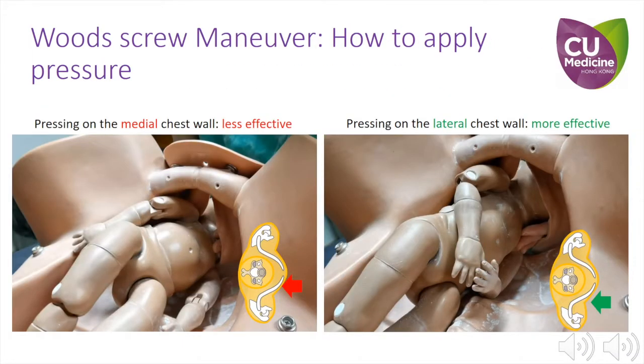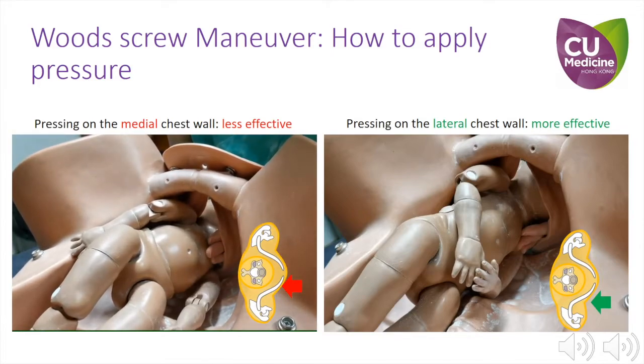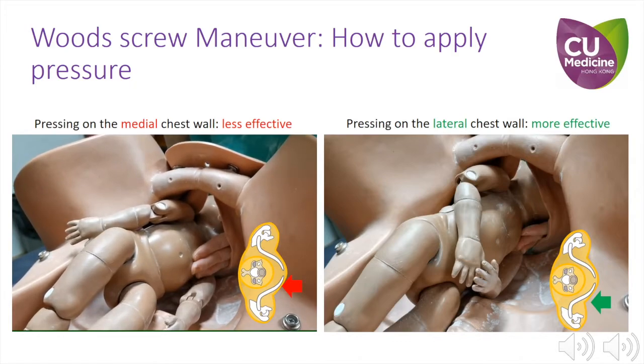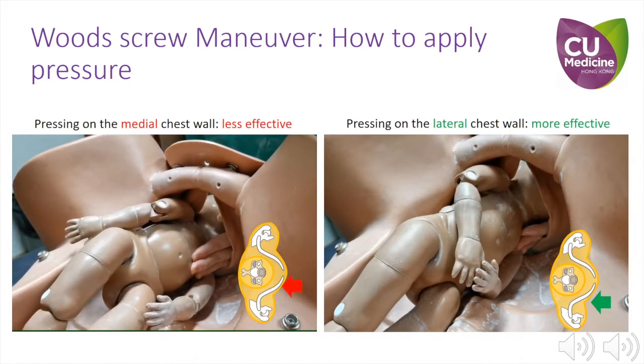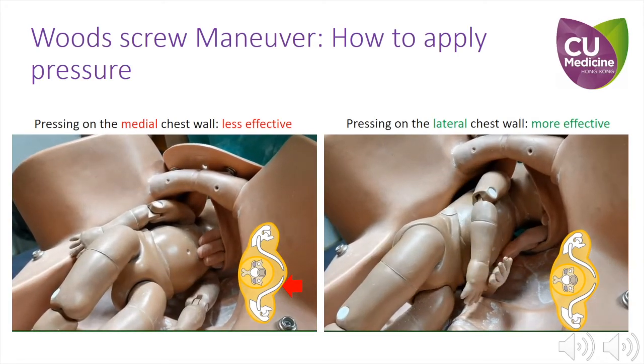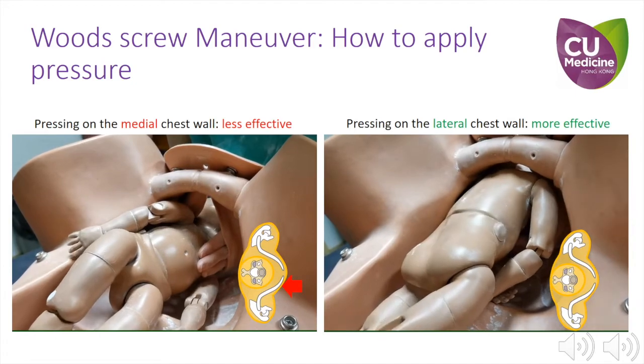These videos demonstrate where to place the pressure when attempting to perform the Wood Screw manoeuvre. It is important to apply pressure over the lateral rather than the medial chest wall to create stronger torque and facilitate the ease of rotation. In the first video, you can see that the operator is placing pressure over the medial aspect of the chest. In the second video, they have placed the pressure laterally, which has aided them in rotating the fetus.